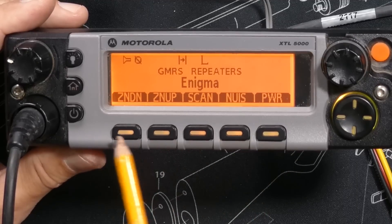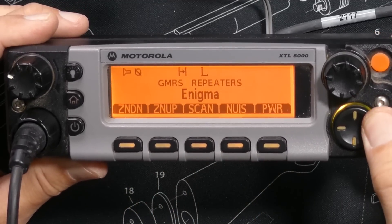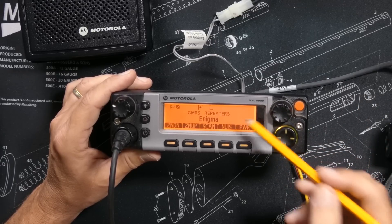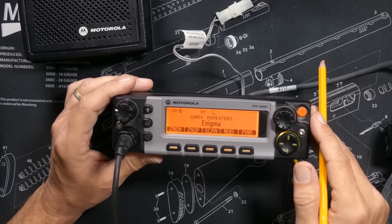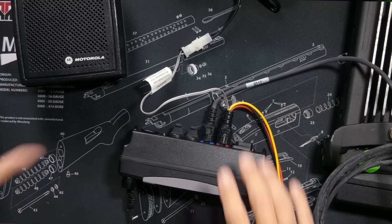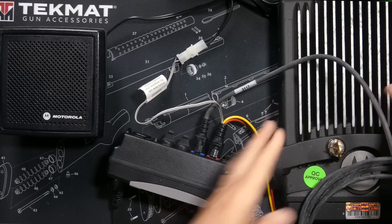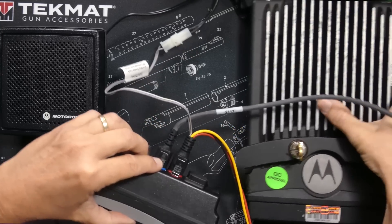All of these soft buttons are programmable, so you can set them to do pretty much whatever you want. With the programming software you can also change the color of the screen — I have mine set to orange to match the beautiful orange of my Jeep — and you can do about a bazillion other things using the software. As previously mentioned, this is not a consumer GMRS radio.